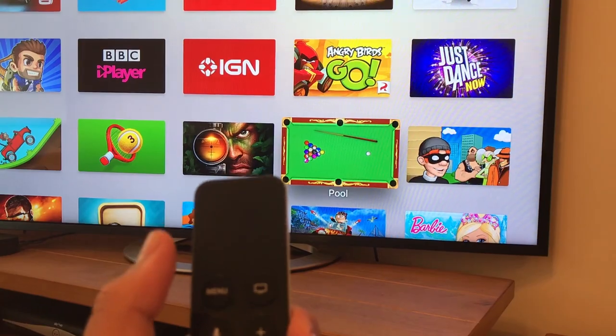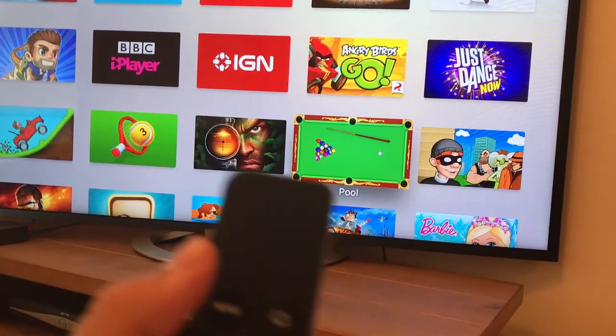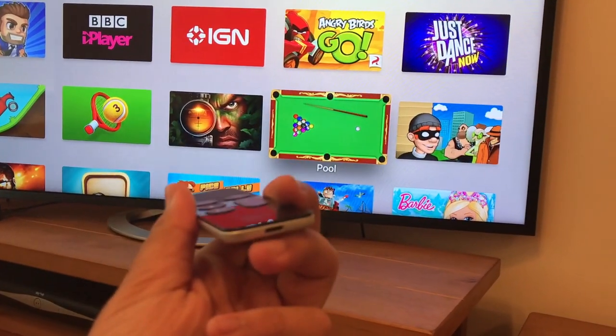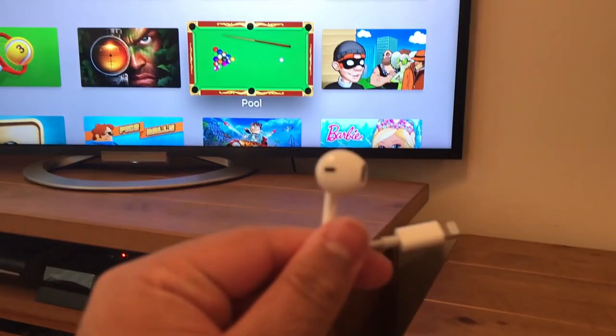I was wondering: what if you could plug your headphones into the charging port and have the sound come out through those headphones? Imagine if someone's at your house and you want to listen to what's on the TV but you don't want anyone else to hear it — if you could just plug in here, it would be much better. So let's see if you can actually do that.